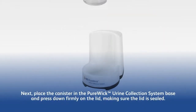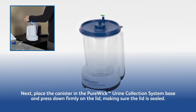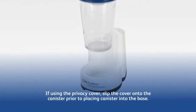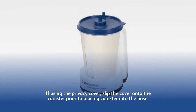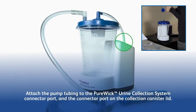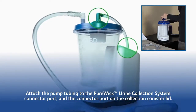Next, place the canister in the Purewick Urine Collection System base and press down firmly on the lid, making sure the lid is sealed. If using the privacy cover, slip the cover onto the canister prior to placing the canister into the base.